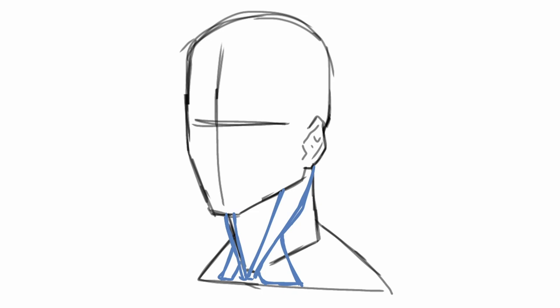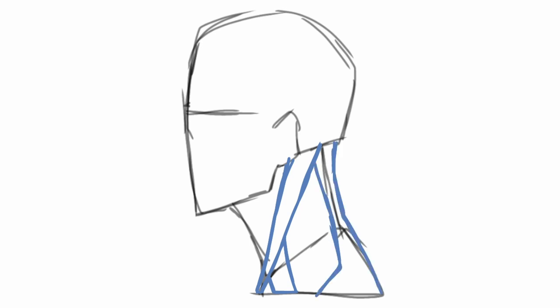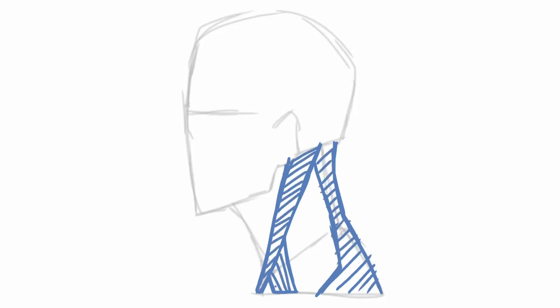From the side view, the sternocleidomastoid runs from the back of the skull behind the bottom of the ear to just in front of the collarbone. The secondary head, wider, branches from the halfway point of the primary and connects to the collarbone, leaving that gap between the two connection points. You can really see from the side view how the trapezius serves as the back wall of the neck.